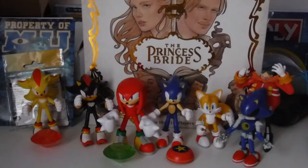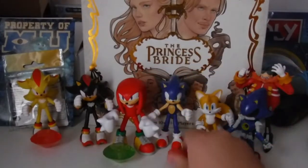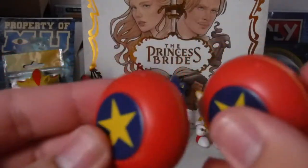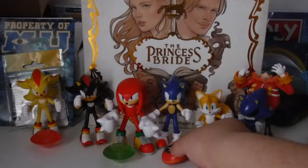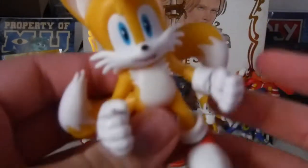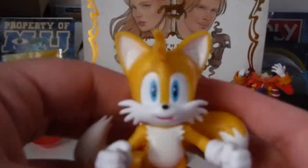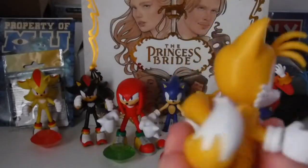Before we get into the figure itself, here's the spring accessory. Let's compare it to the spring that Sonic comes with. Same paint, same detail — pretty sloppy move on Jakks' part. Here's the figure itself; it kind of took longer for me to get this guy out of the box than the first Tails, thanks to the tails.